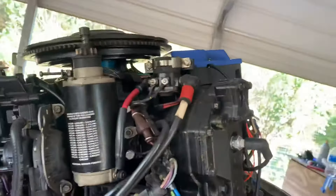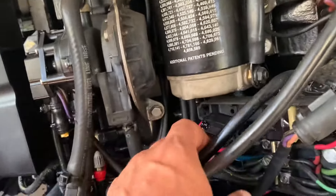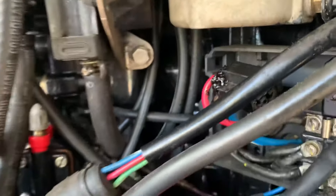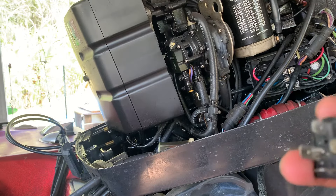He said it was the solenoids. He took a look and said, 'Yep, this is it right here.' There's two little boxes, and I've already pulled the bad one. I'm going to show you guys how easy it is to replace this. If I had put it in the shop it probably would have charged me a couple hundred bucks just for this.